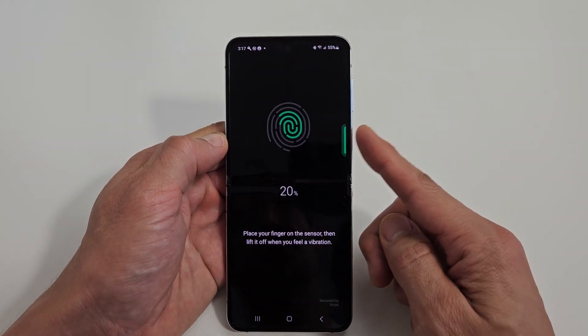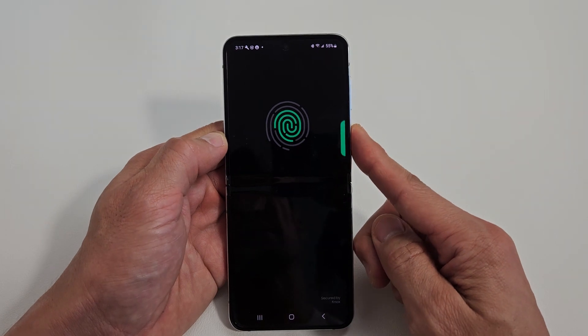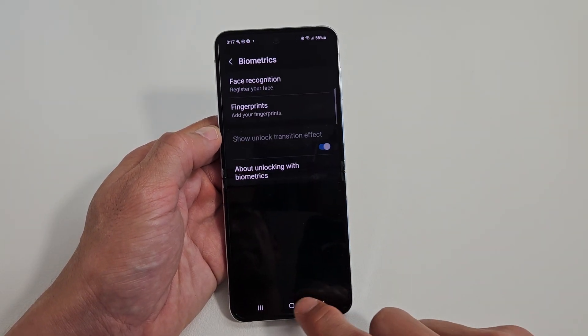Here's a Samsung Galaxy Z Flip 5. I'm going to show you how to add a fingerprint password. Very simple here.